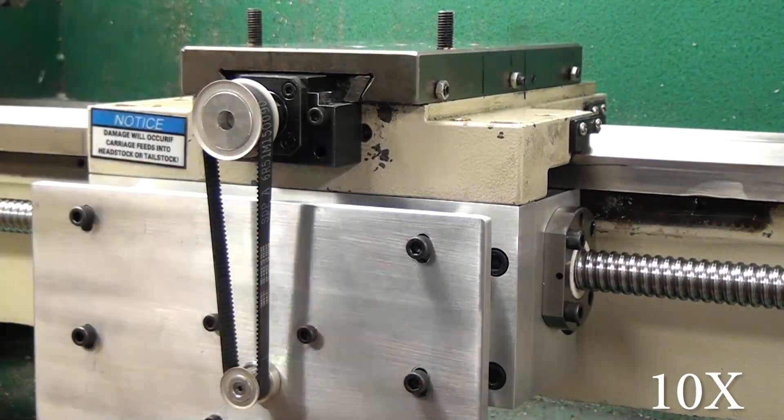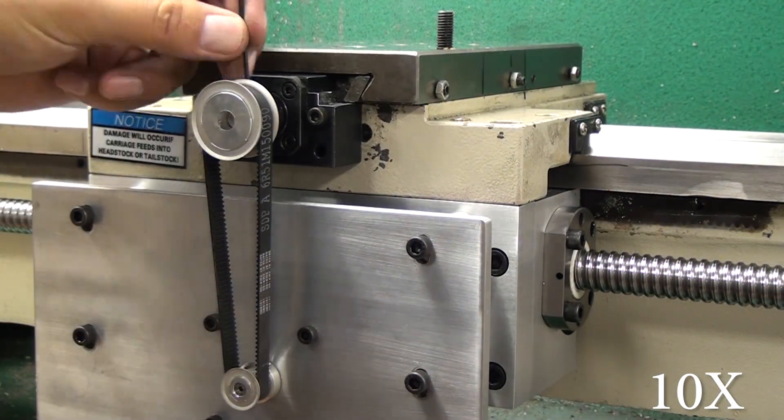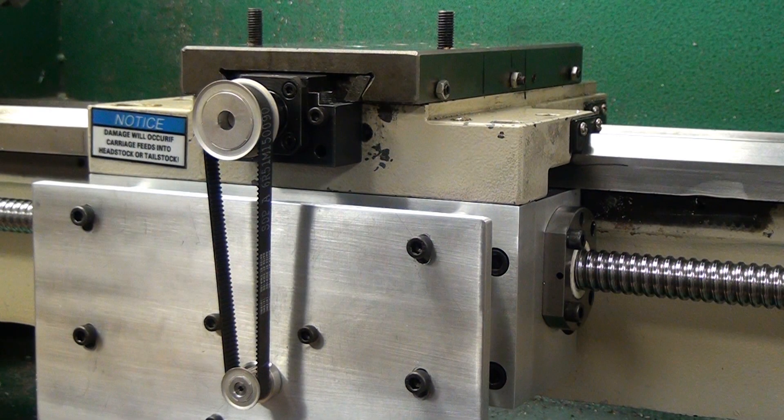Here you can see how the whole assembly works - it drops down on those slots, I tighten the right side a little bit, then push the left side down, which allows me to tension the belt, and the entire thing's assembled. That's it. If you have any questions, scroll down and leave your comments and questions down there. I'll start working on the next video - I'll see you guys later.